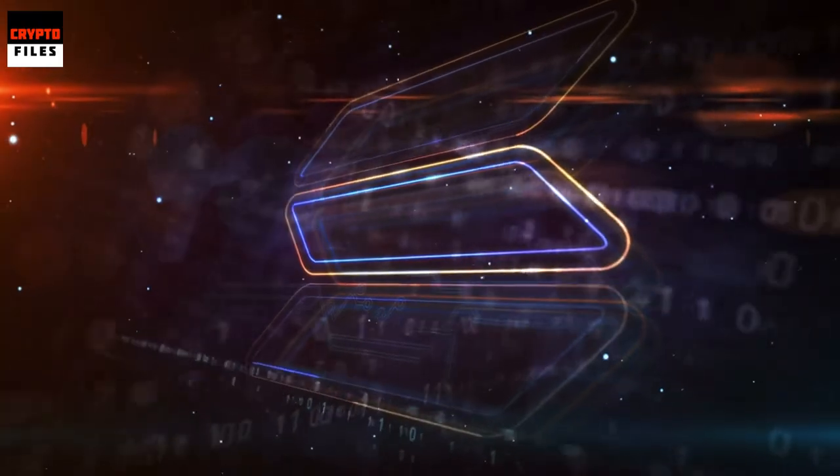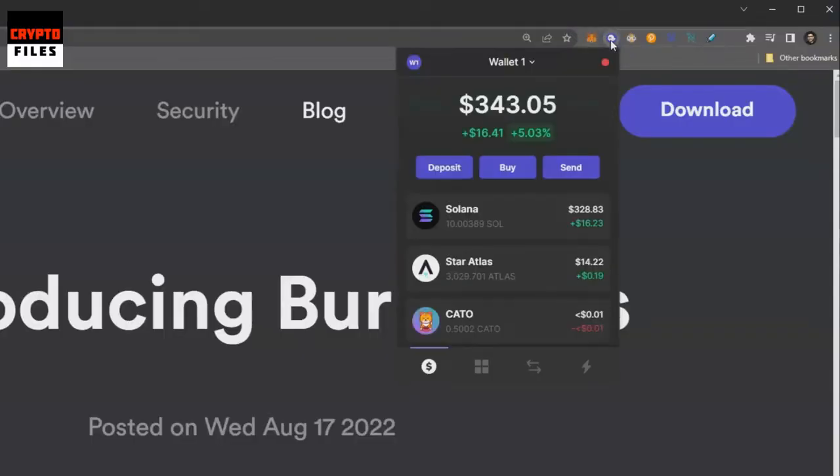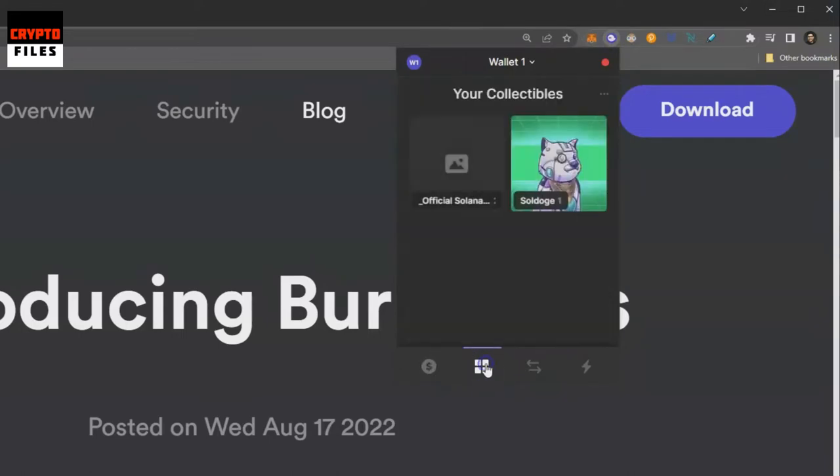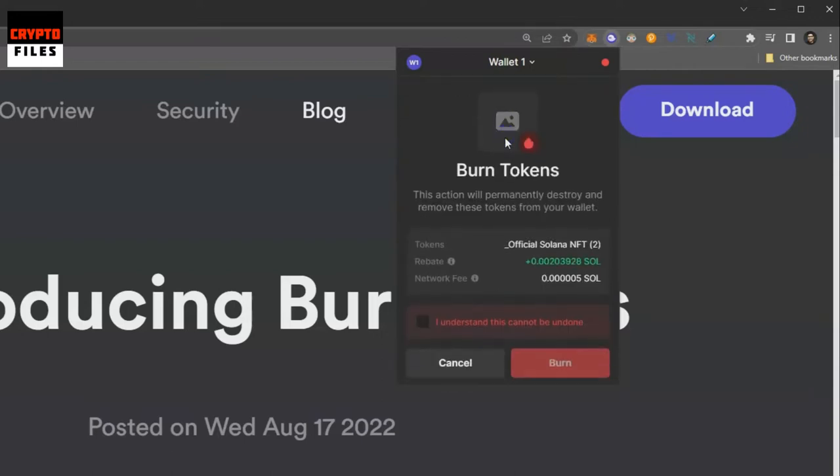Let me show you how to burn an NFT and avoid this scam. I'm going to click on the Phantom wallet extension and navigate to my collectibles. You can see I have two NFTs — one is my Cool Soul Doge from back in the day, and this official Solana NFT that doesn't really have an NFT picture. I'm going to click on that one. I have two of them, and up on the top right-hand corner there are three dots — an ellipsis — and I'll click on that, which gives me the option to burn the token.